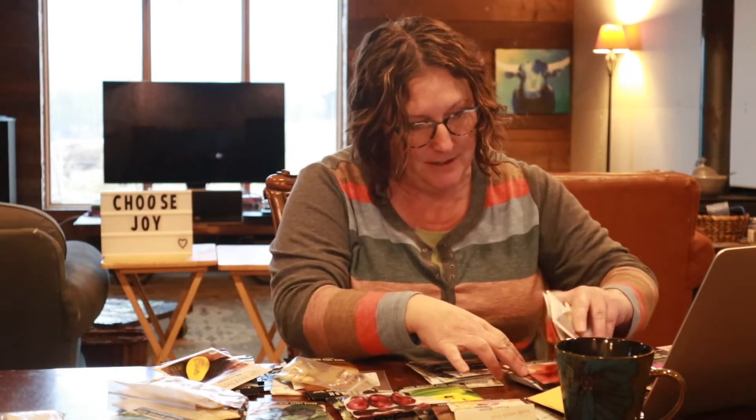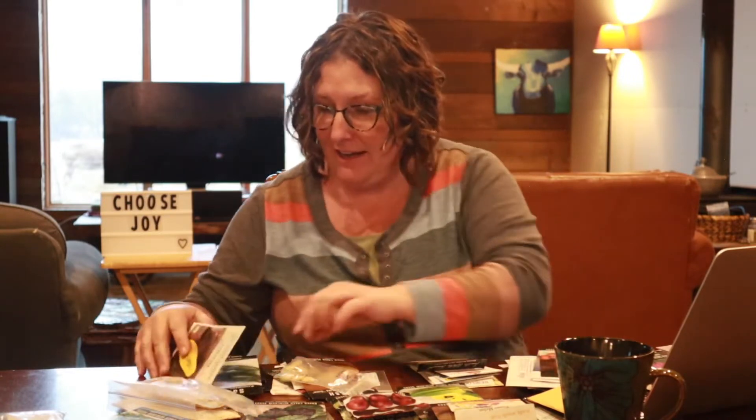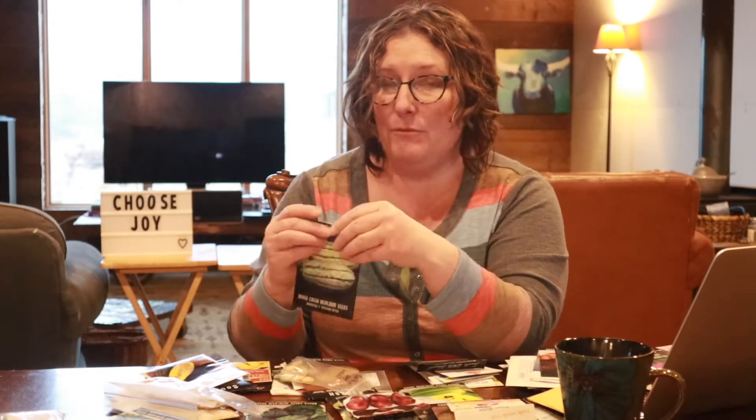These heirloom varieties have been grown for years and years, and you're going to get a different kind of variety than at the grocery store. The grocery store will have the perfect red tomato, the perfect green head of lettuce, orange long carrots — but they're probably not going to have cosmic purple carrots with a little spice taste great as fingerling carrots, or this delicata squash with a beautiful green variation in the skin. If small local farmers don't keep producing these heirloom varieties, they're going to die out.